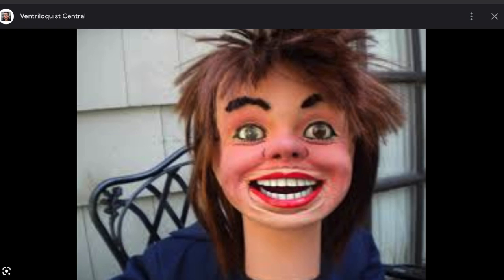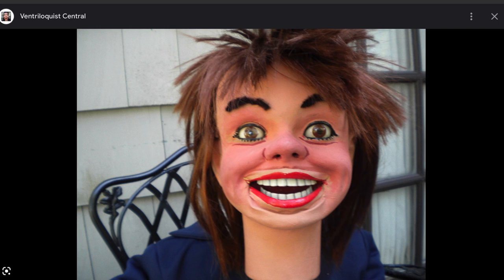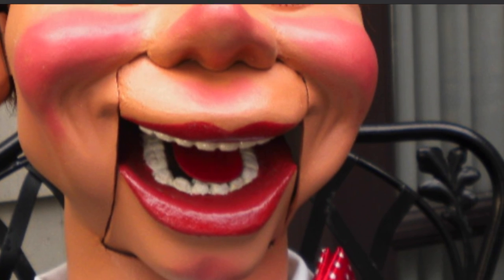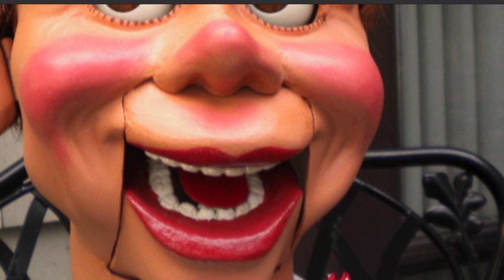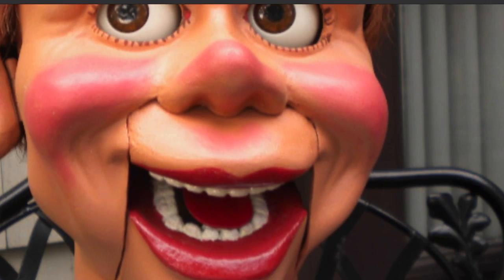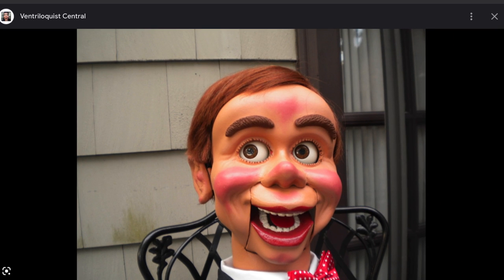Sometimes with other ventriloquist dummies, winkers, blinkers, upper lip sneers, and moving mouths are all done by shells - like a slot draw type of thing. It's done by slots with a shell piece. So basically with this McElroy ventriloquist dummy, the upper lip is done by a slot upper lip sneer shell - basically like a slot upper lip rather than a leather one.